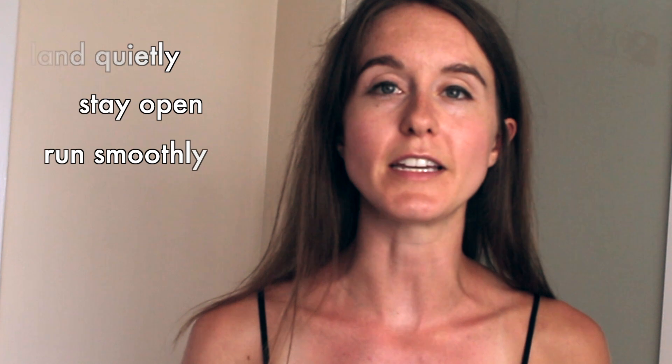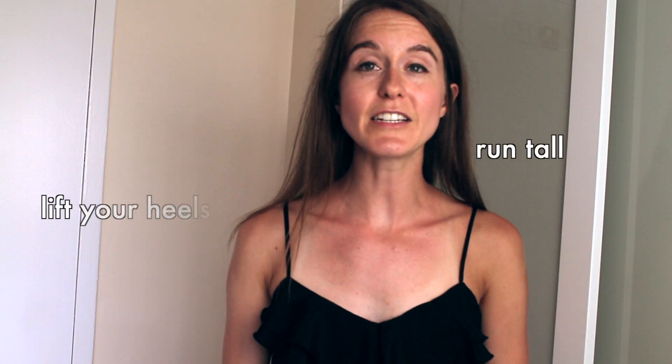I have a few exercises that will help you in my strength training video for runners — I'll have the link in the description below. One thing that's helped me when I get tired on my run is to focus on one aspect of my form, whether it's cues like land quietly, stay open, run smoothly, run tall, or lift your heels. It really distracts me and helps me focus on the important thing — my running form.